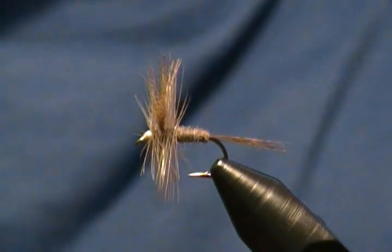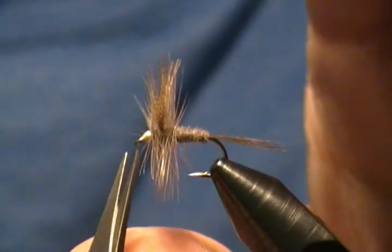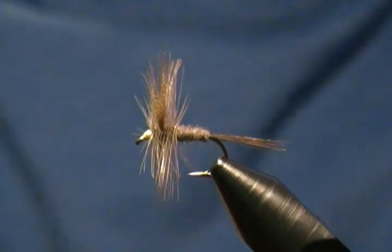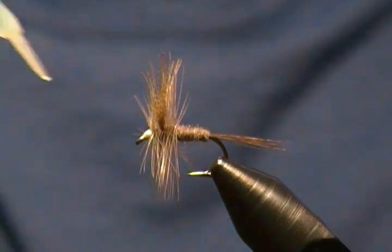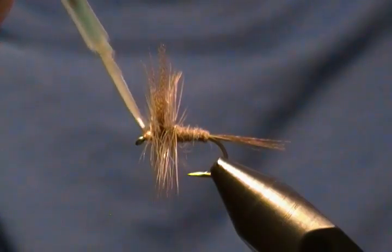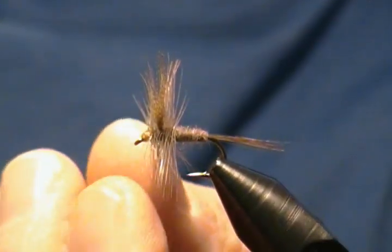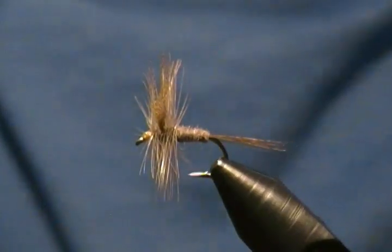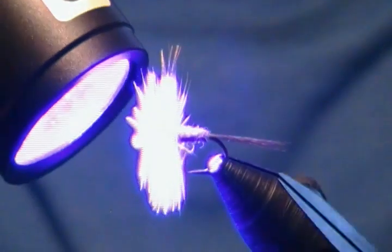If you have any stray fibers — if you trapped one or two down — just snip those out. Now I'll take a little bit of Bone Dry UV resin again and go around on the thread wraps on the head of this fly, just like so. Then cure it up real quick with the light. There we go.